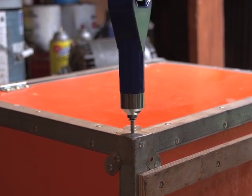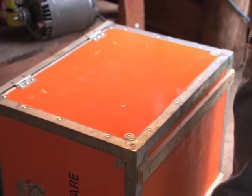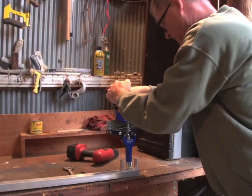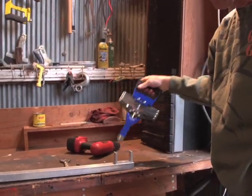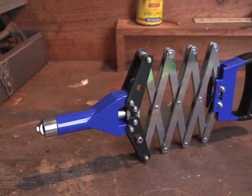Riveters like this can easily go for a hundred dollars or more, but our closeout deal means you'll pay less than half that. For the home handyman, tinkerer or professional, this is a bargain not to be missed. Order yours today.